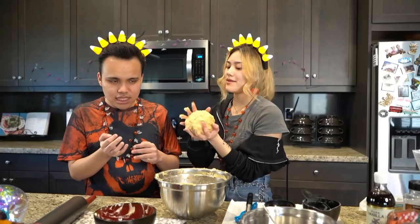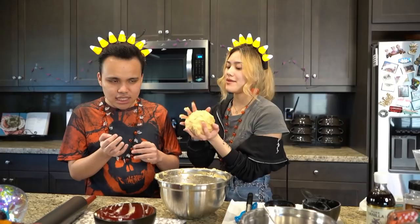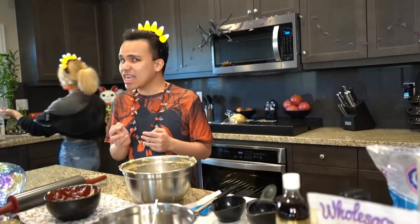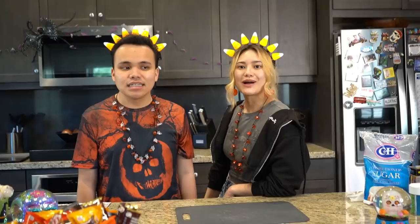We finished rolling it into a ball. Now we're going to put it in saran wrap and leave it in the fridge for about an hour. While we wait, we're going to clean up. It's been an hour, so now I'm going to have Cody go and grab the dough.